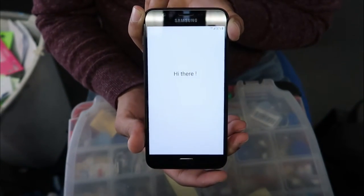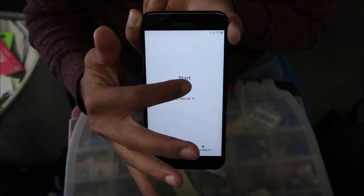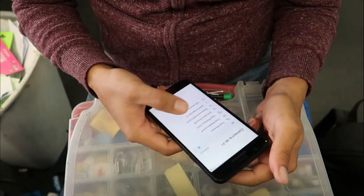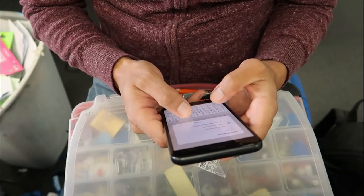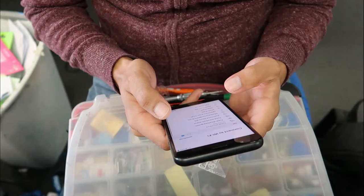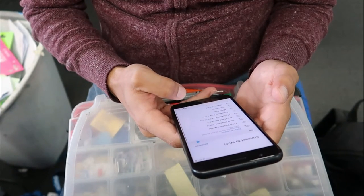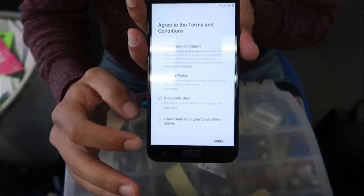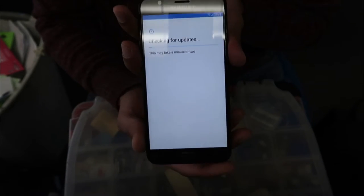Once it turns on, the setup process is very simple. Click 'Start', choose your language first, then click 'Next'. Select your Wi-Fi network, put in your password, wait until it's connected, and then click 'Next'.